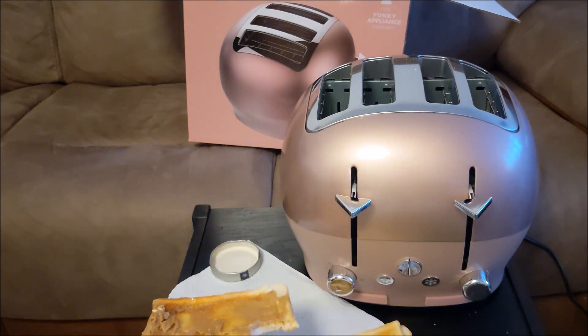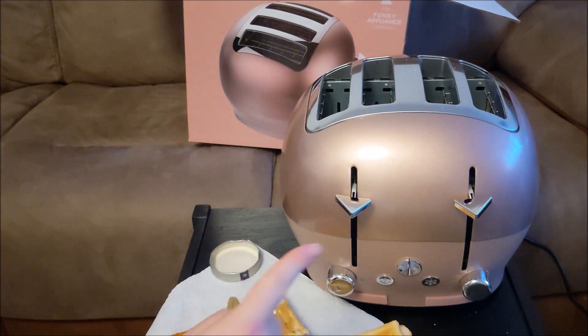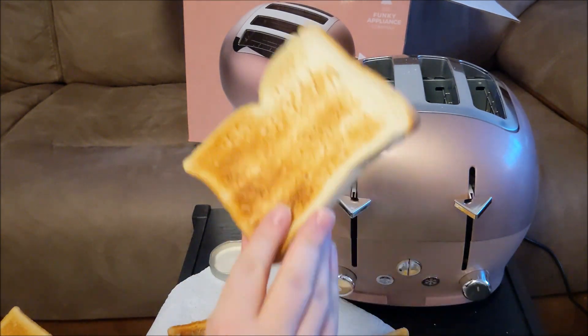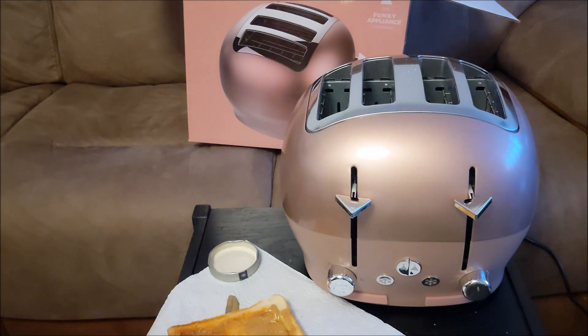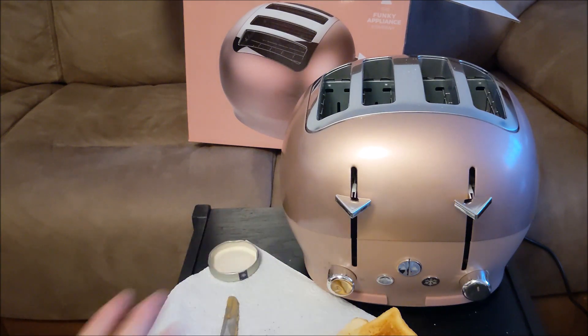Fabulous toast — I love it very much. I love the design, it toasts evenly. I'm not that hungry actually but I'm not going to waste this toast — I might throw some out for the squirrels or the birds. Absolutely brilliant, I like it. Thanks for watching, bye! And it does have 'Funky Appliance Company' written on it, so it is genuinely their brand.